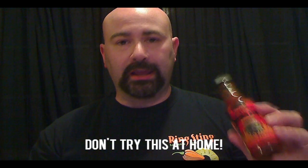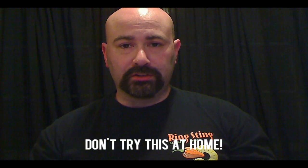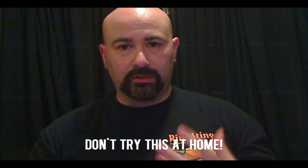Scott Roberts of scottrobertsweb.com here, and I'm going to try something I don't think I've tried on video before — taking a spoonful of an ultra hot extract sauce. The one I'm going to try today is Blair's Ultra Death. This is the hottest of his regular production line. Any hotter than this and you're into the reserves, which people really don't eat at all. I don't recommend anyone try this at home — leave it to the chili heads who've become acclimated to extreme heat throughout the years.